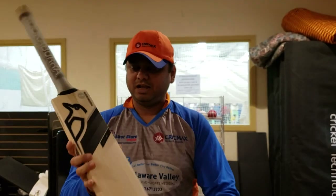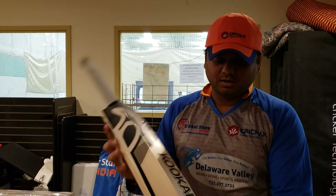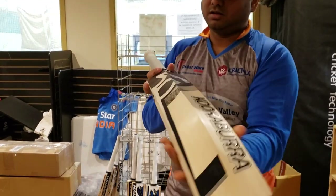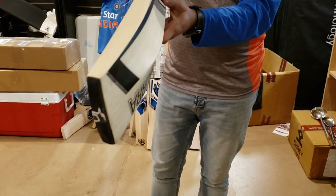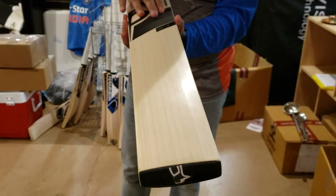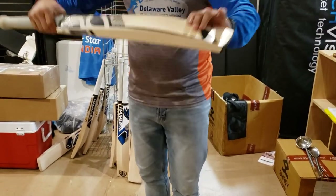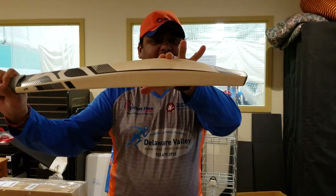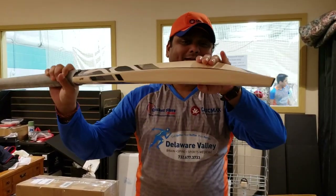It's a really nicely branded bat — Kookaburra branding everywhere, with a nice black sticker. The stickers are really nice, stuck well, and have a good texture. Coming down to the profile, as you can see it's mid to a little bit low.